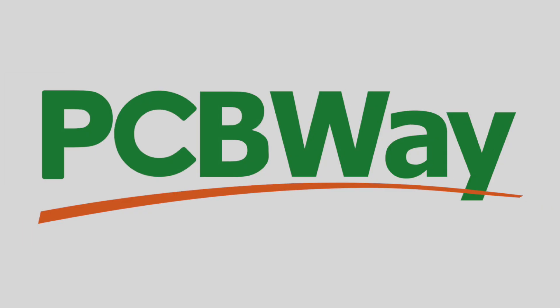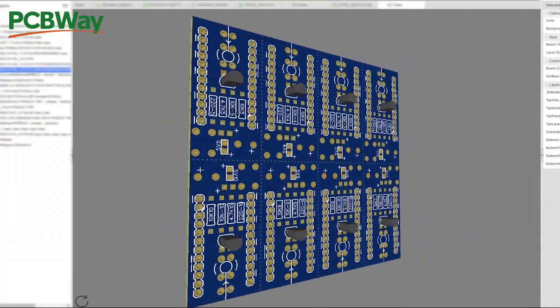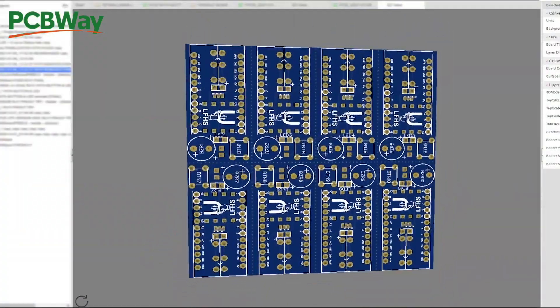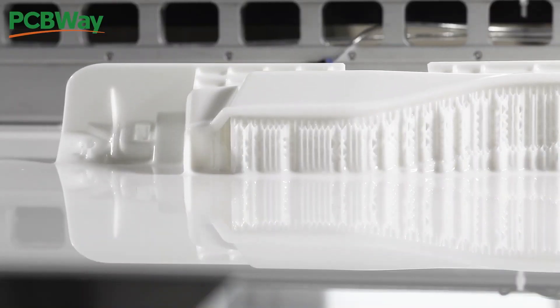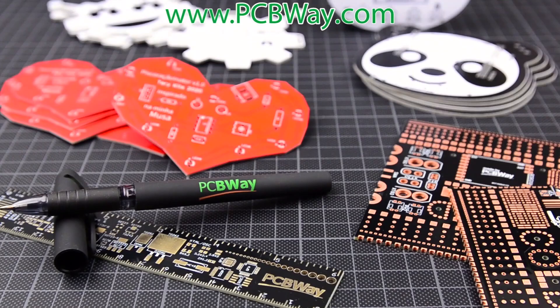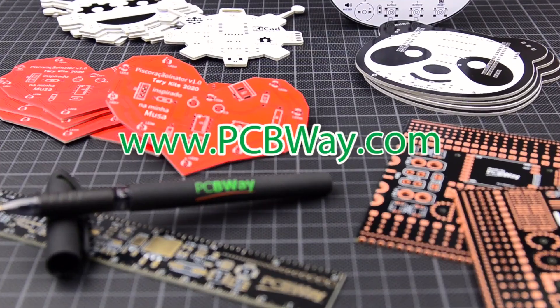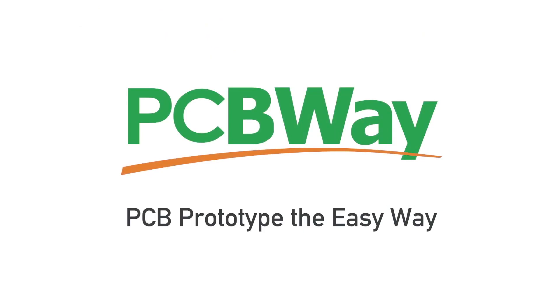And this is where my episode sponsor for today, PCBWay, comes into play. PCBWay offers a wide range of services around CNC machining, PCB production including full assembly services, and 3D printing on over a dozen prototyping materials. For any electronic project you publish to the PCBWay community, you'll receive a 10% kickback on production cost if it's picked up for production by someone else. Use the link in the video description below to join up with PCBWay.